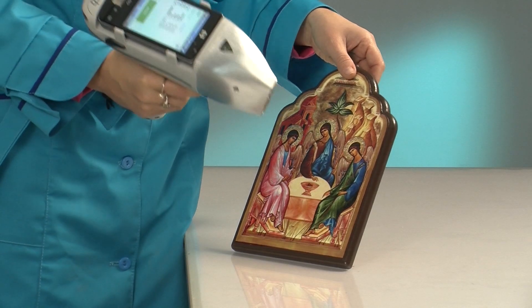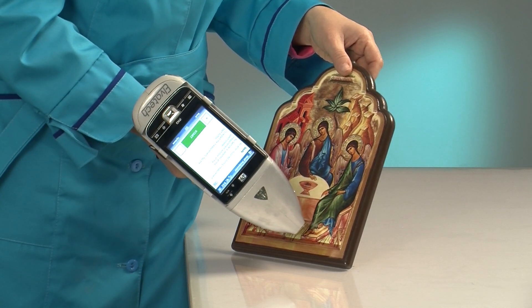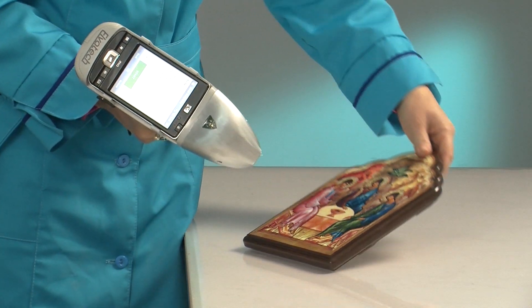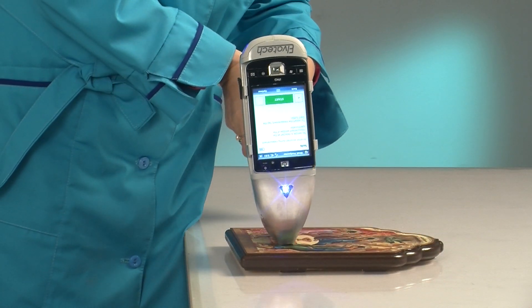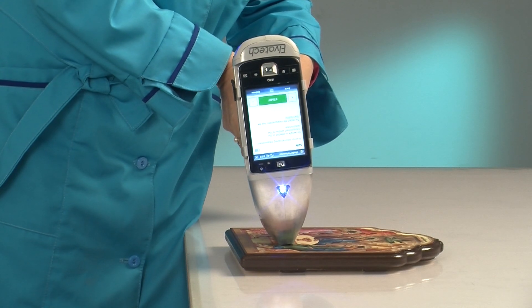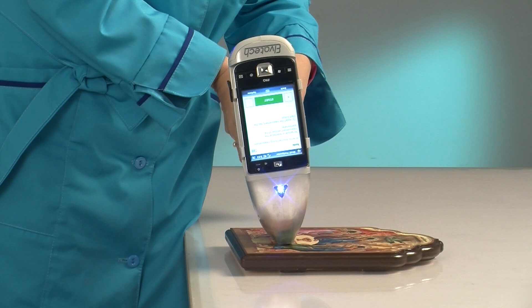The measuring process is very simple and takes mere seconds. Place the instrument against the sample and pull the trigger, and the next moment you have the complete elemental composition, which can be further downloaded onto a computer for a more detailed analysis or printing.